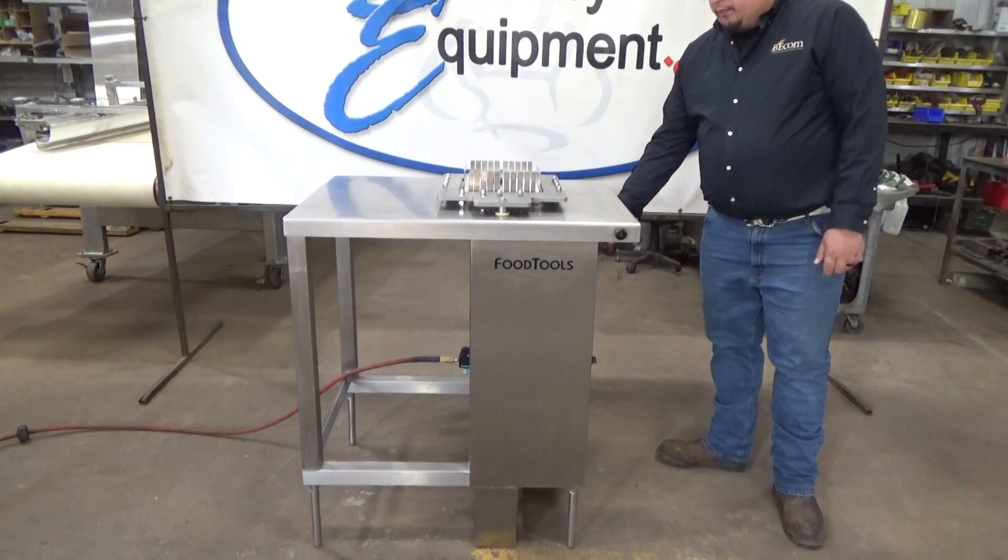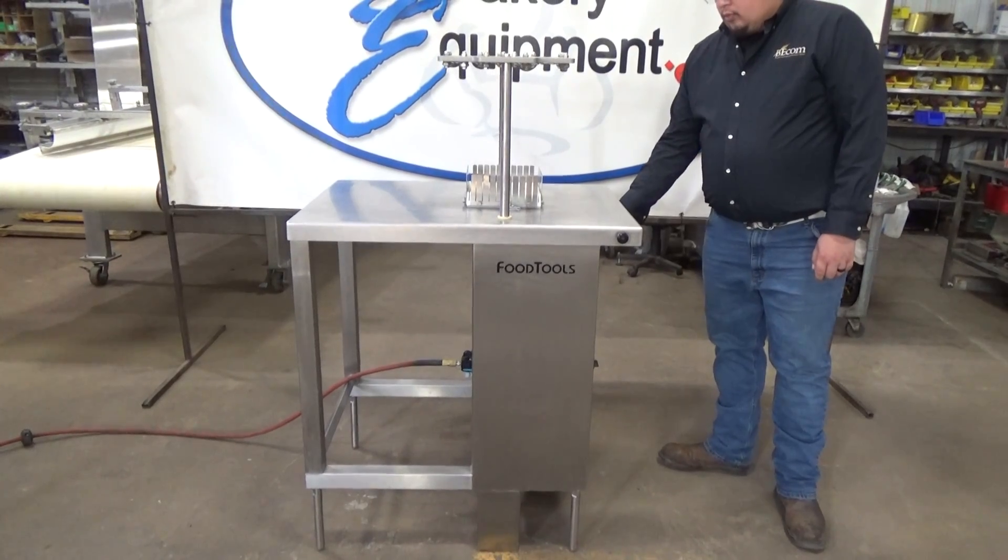We'll bring it back up once more. Deliver back to the down position.